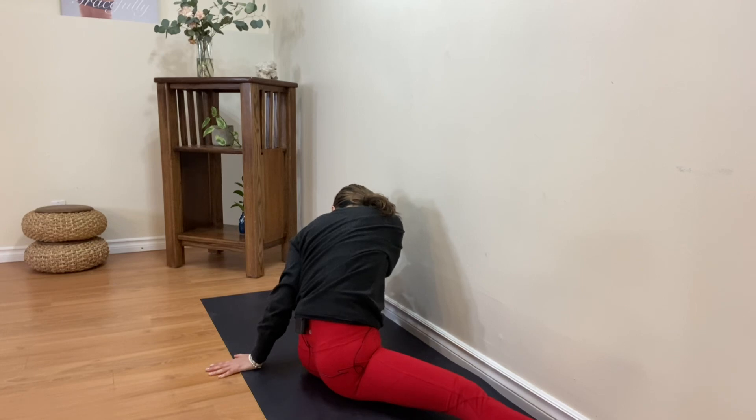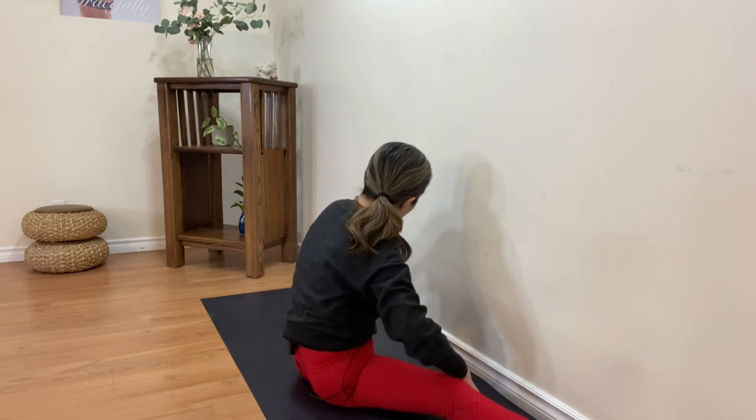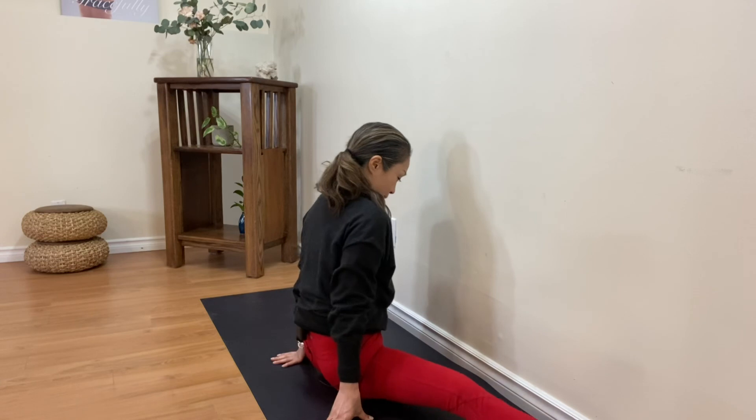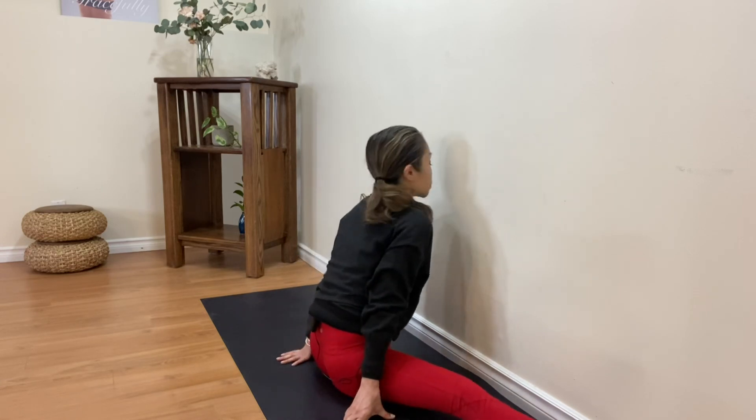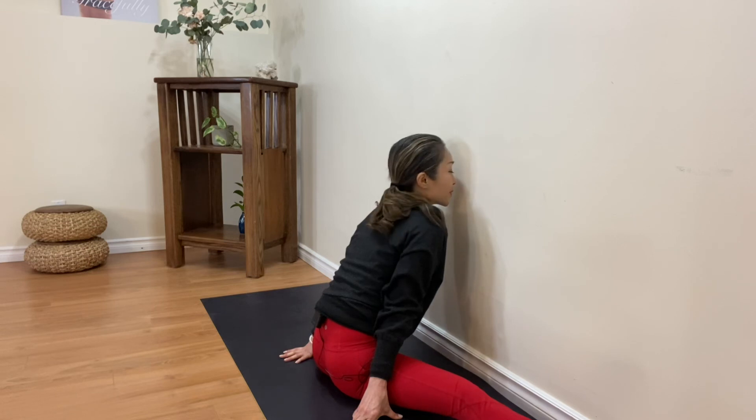One more deep exhale. See how much you can get closer. Well done, everyone! Thank you very much, and have a peaceful day. See you tomorrow, bye!